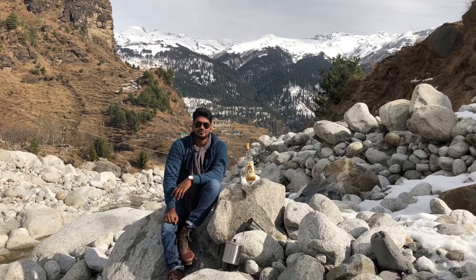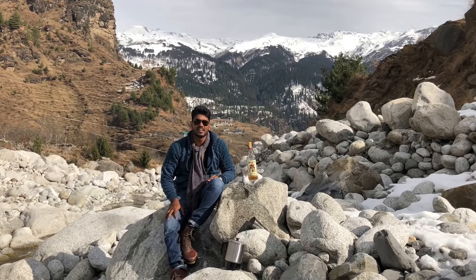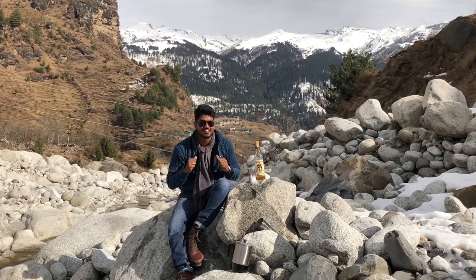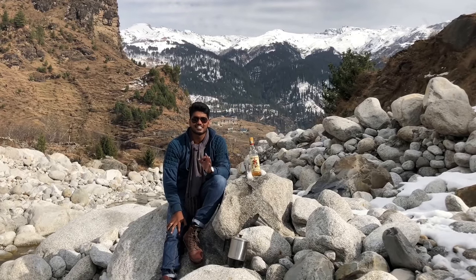Hey guys, welcome to the Cocktail Room. The holidays are upon us, but so is the winter. And with winter, our options for drinking cold, explicit cocktails are pretty limited. But fear not, the Cocktail Room is here. Join me on this holiday winter special from the snow-clad Himalayas of Manali, where we are going to craft hot cocktails that are going to soothe your soul this holiday season.